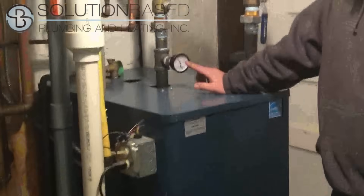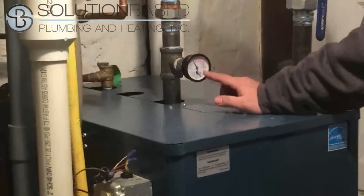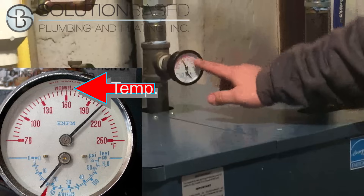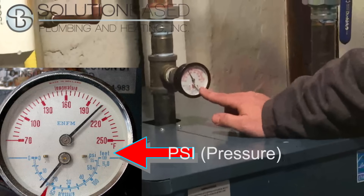You're going to find somewhere on your boiler a gauge that looks almost exactly like this. They've changed over the years but the basic components are the same — temperature on one side, pressure on the other.